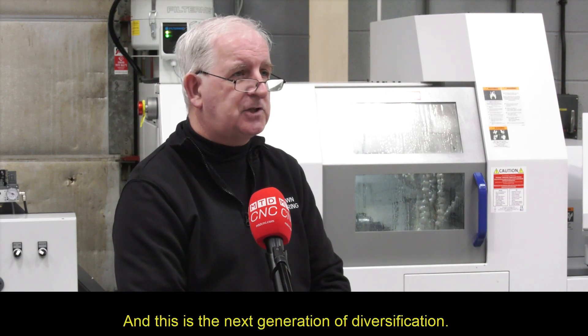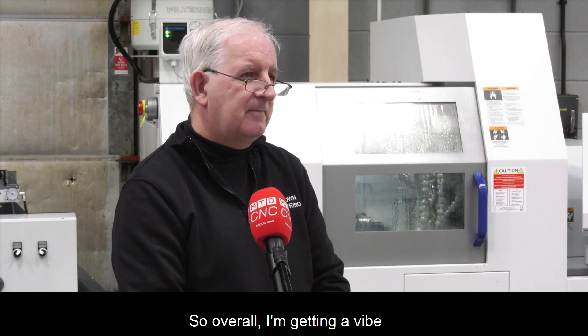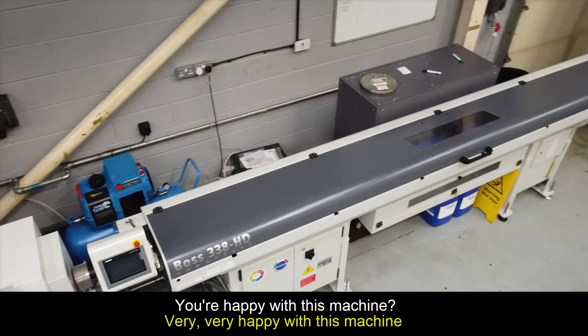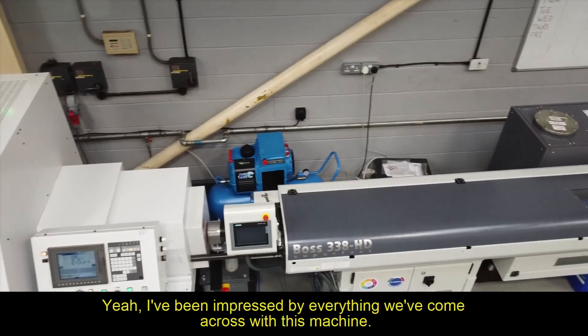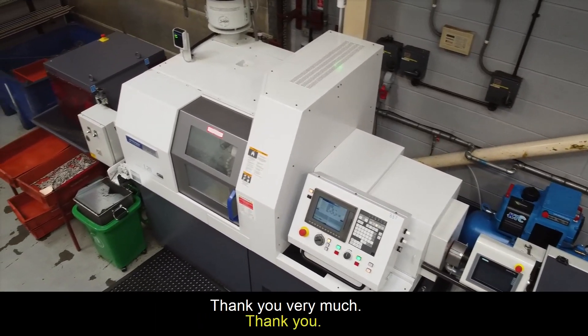And this is the next generation of diversification — this gives you a perfect opportunity then? Yeah, absolutely. So overall, you're happy with this machine? Very, very happy with this machine. I've been impressed by everything we've come across with it. Thank you very much. Thank you.